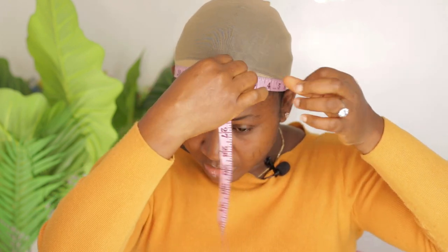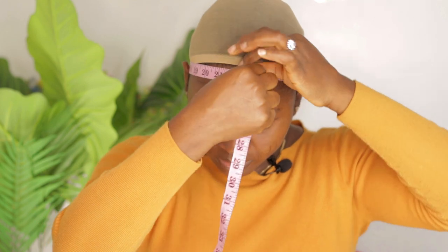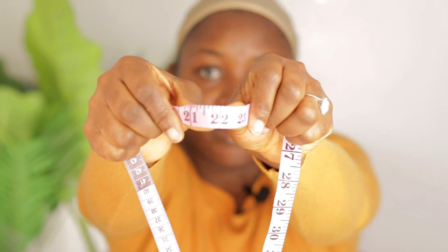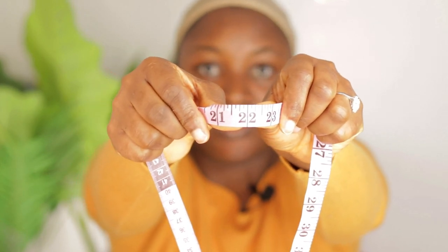So this is the circumference of my head. I'm going to take it off and show you guys — as you can see, mine is a size 22.